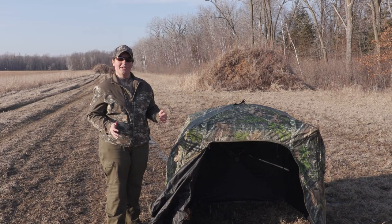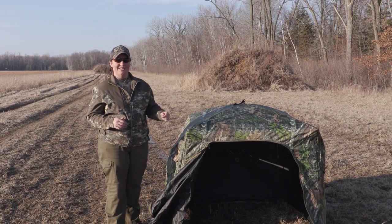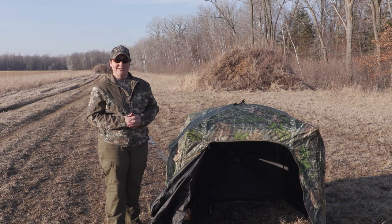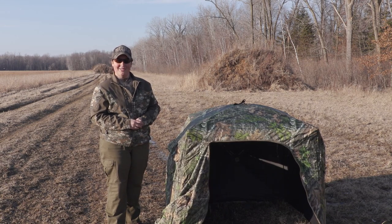I hope you enjoyed our how-to on patterning your turkey gun. If you did, head over to Guns.com for the full review where we provide more tips and techniques on getting that pattern just right. Like it and share it with your friends. And until next time, I'll be heading out to the turkey woods and hope you'll be doing the same. Good luck and stay safe on your hunt.